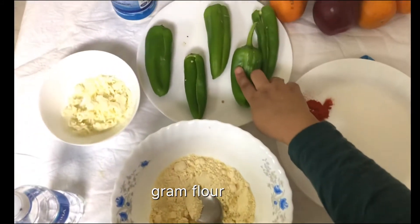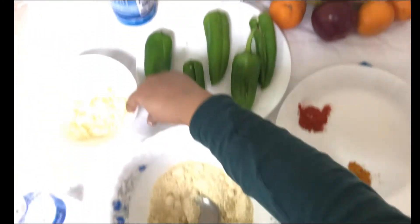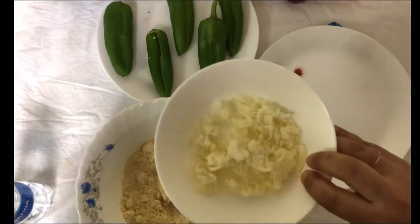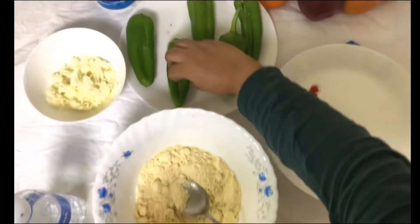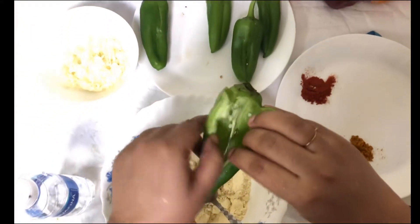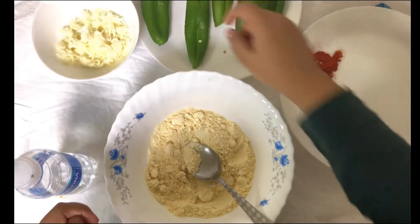I'm adding turmeric, chili powder, and this is the chili I'm taking. Also salt, mozzarella cheese — you can use any cheese of your choice — and water. I cut the middle and remove the seeds, but if you want a spicy version, don't remove them.